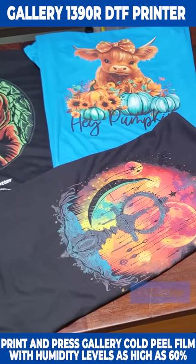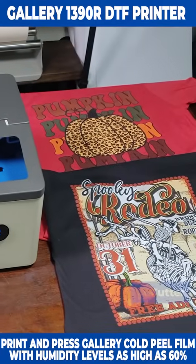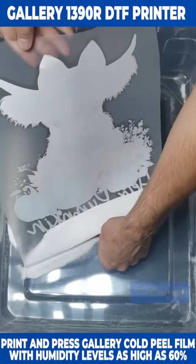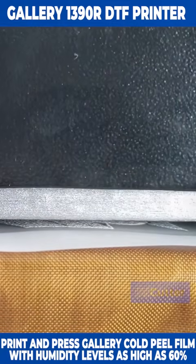Each of the examples shown in this video were made in about 58% humidity with the DTF powder manually applied and cured using the heat press hover method.